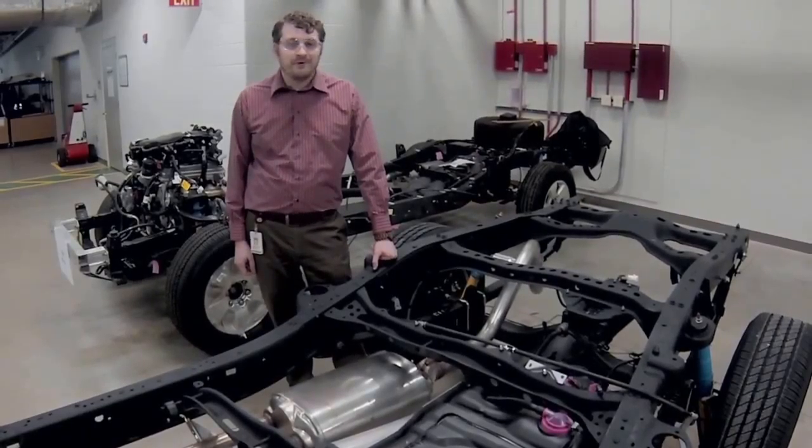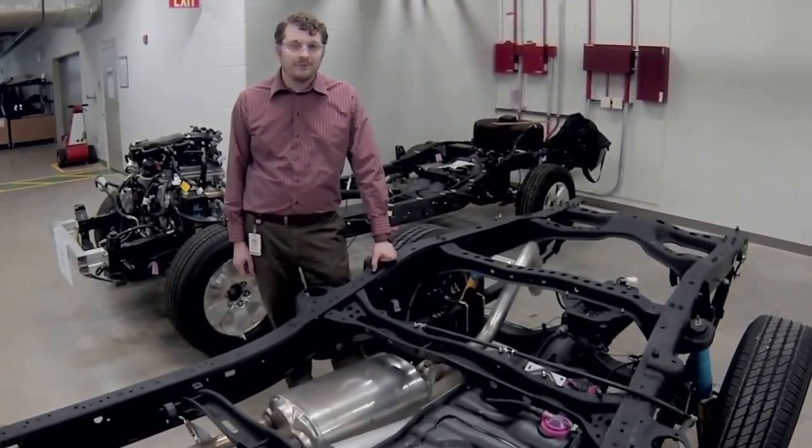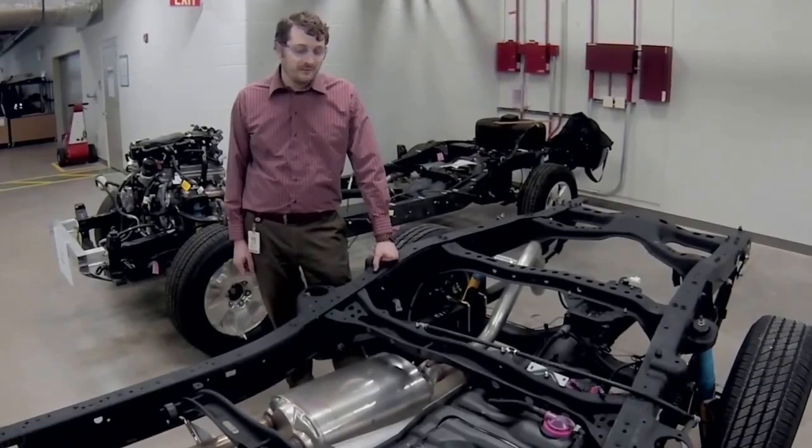I am Ben Wanston from Toyota Technical Center in Ann Arbor, Michigan, and I am a driveline engineer.